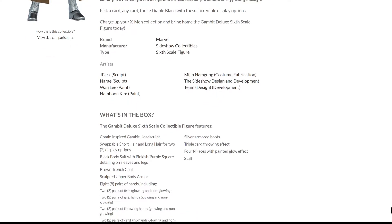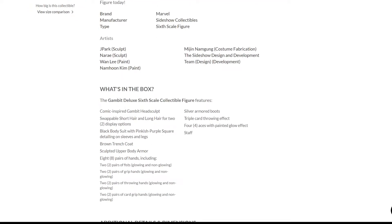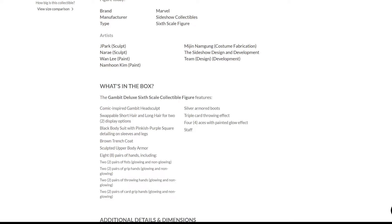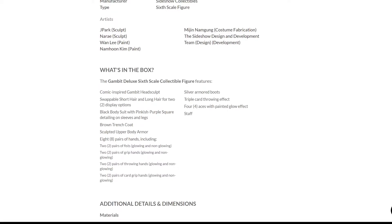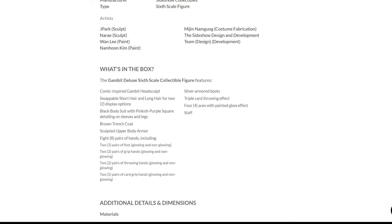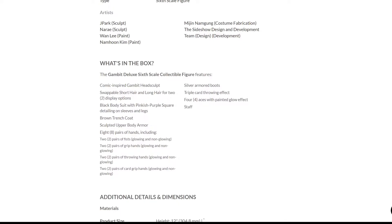Now on the box contents: you get a comic-inspired Gambit head sculpt, swappable short hair and long hair for two display options, a black bodysuit with pinkish-purple square detailing on the sleeves and legs, a brown trench coat, sculpted upper body armor, eight pairs of hands including two pairs of fists (glowing and non-glowing), two pairs of grip hands (glowing and non-glowing), two pairs of throwing hands (glowing and non-glowing), two pairs of card grip hands (glowing and non-glowing), silver armor boots, a triple card throwing effect, four aces with painted glow effect, and a staff.